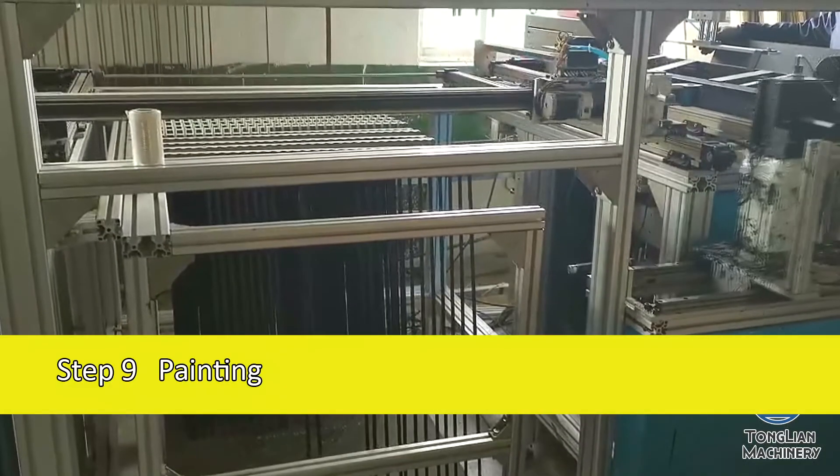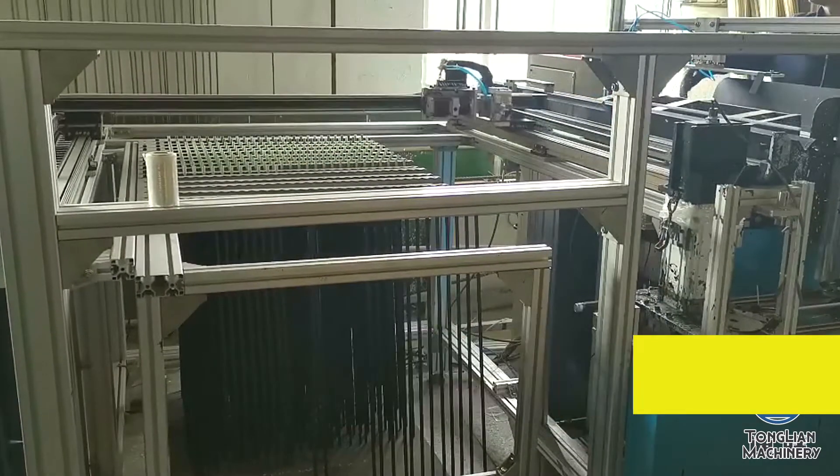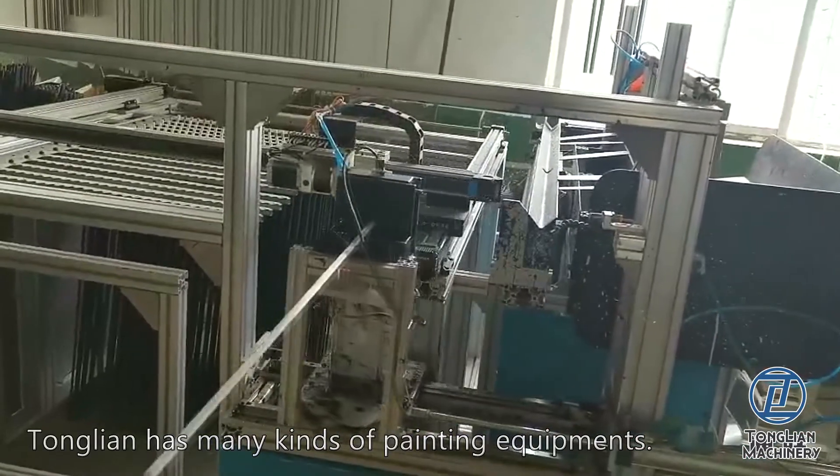Step 9: Painting. Tonglian has many kinds of painting equipment.